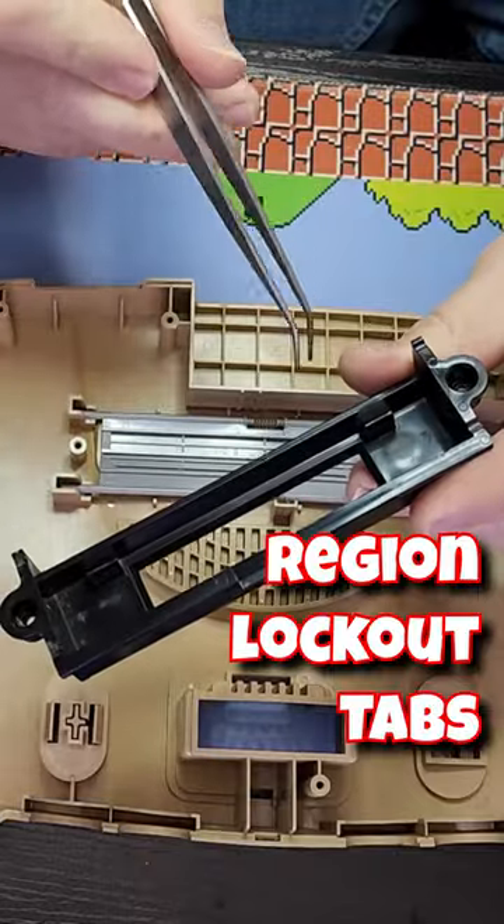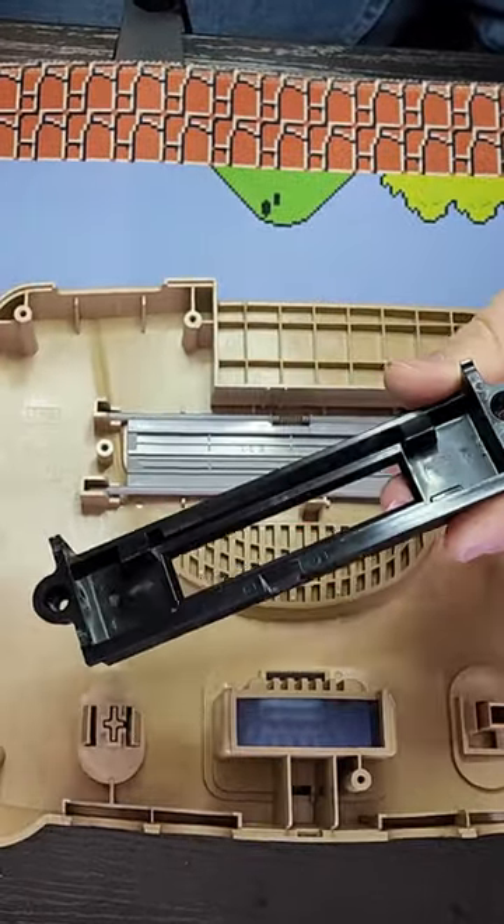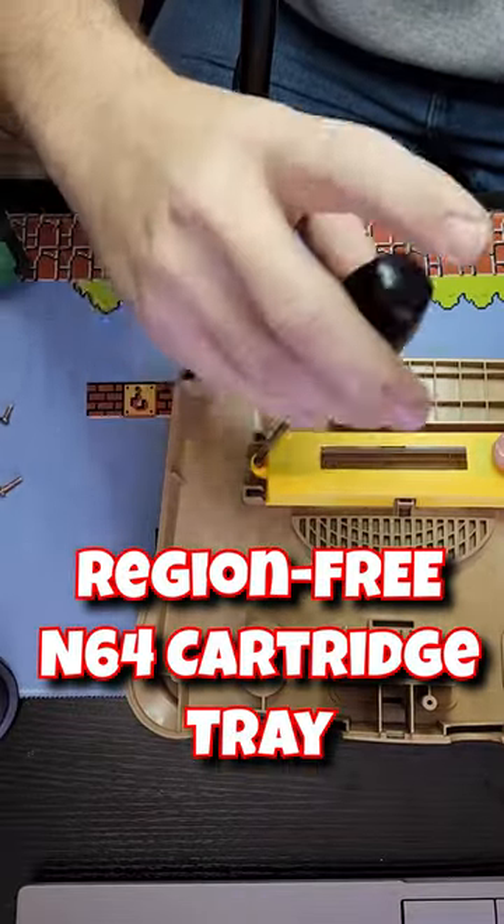On the Japanese N64 it has these tabs inside the cartridge slot. We're going to replace this with this, which doesn't have those region lock tabs in it.